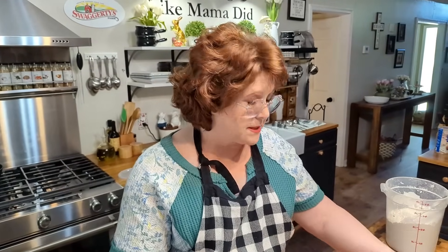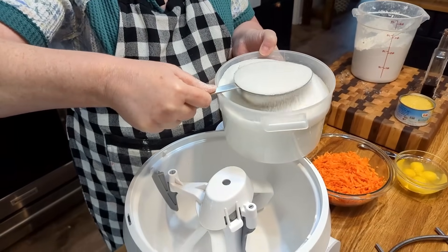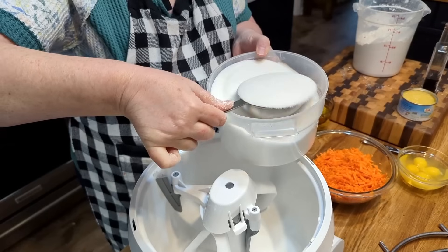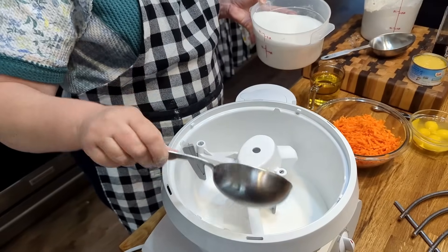The biggest difference in a carrot cake and most cakes — well, for one, it's got a lot of carrots in it. For another, you use oil instead of butter or shortening. Typically you mix your shortening or butter with your sugar first, but because we're using oil, we're just going to mix up our sugar and eggs. Two and a half cups of sugar.